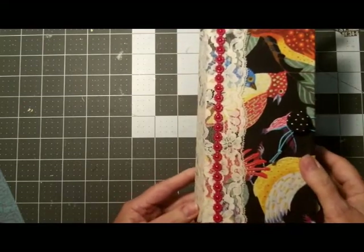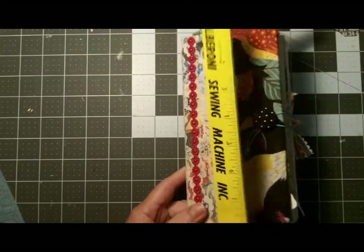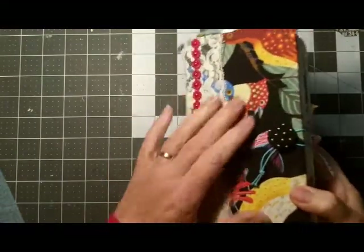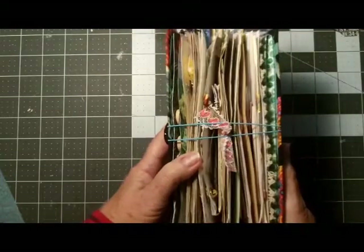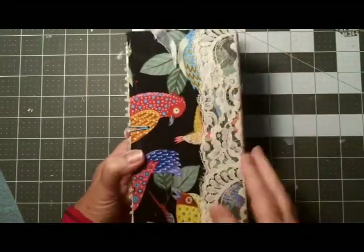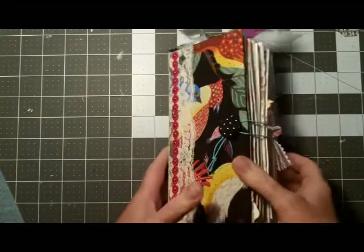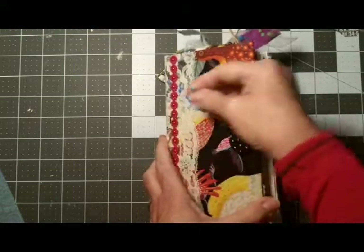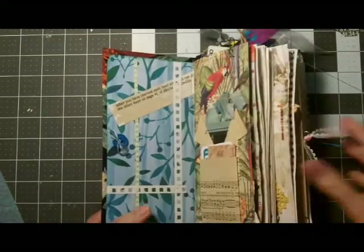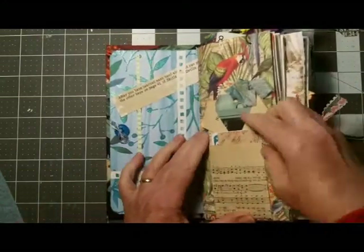This one measures four by eight inches. It is made with a hard cover covered with fabric — it's pretty chunky, I tried not to make it so chunky but it just turns out that way sometimes. Then lace to cover the spine and a little bit of decoration. The closure is an elastic closure with a vintage button held on with another button on the inside.